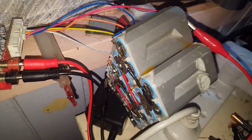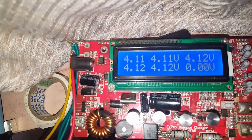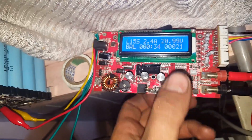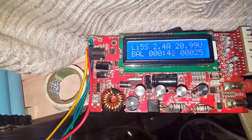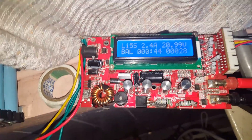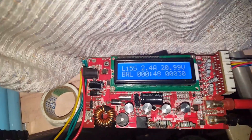I've got the battery we just jump started the car with up on the Imax balance charger — only 0.1 of a volt in it and they're all balanced. I'm just going to push a few amps back into that, but it won't be much.